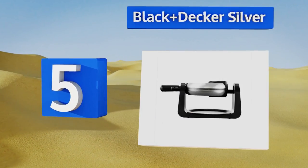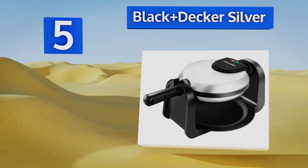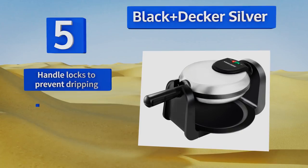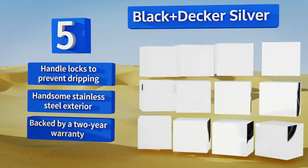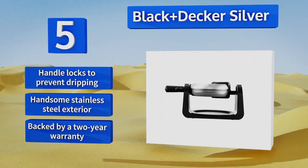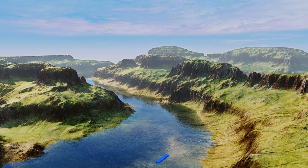Halfway up our list at number 5, the Black and Decker Silver rotates to ensure even browning and batter distribution, and its handy indicator light lets you know when your breakfast is ready to be served. The cool-touch handle prevents you from burning your hands when you flip it. The handle locks to prevent dripping, and it sports a handsome stainless steel exterior. It's backed by a two-year warranty.